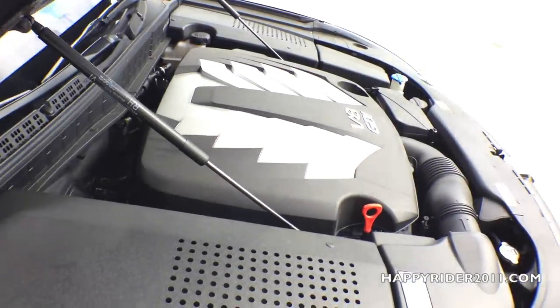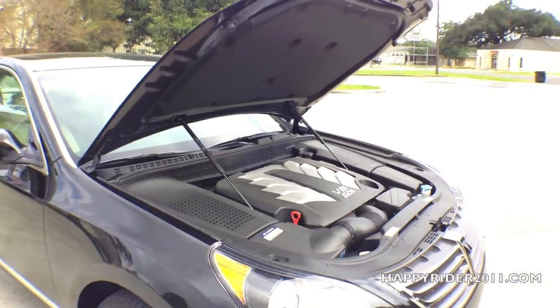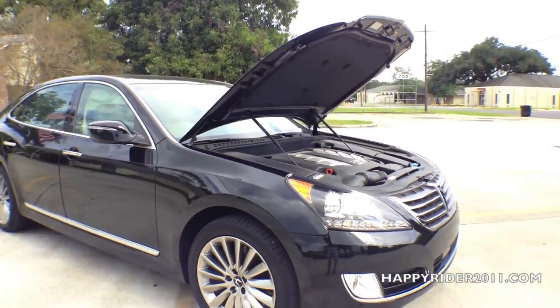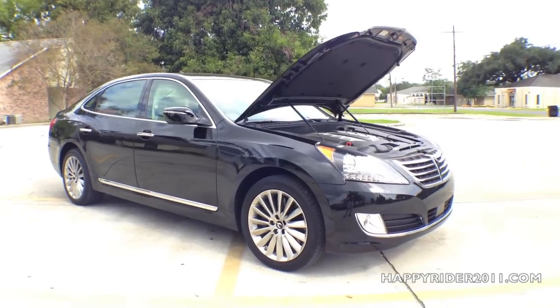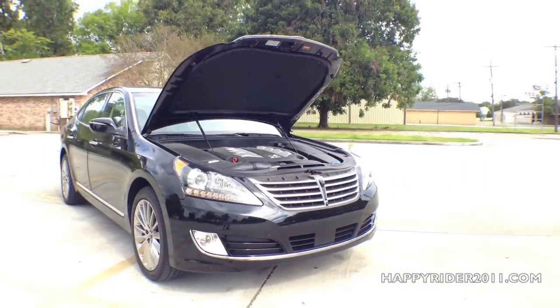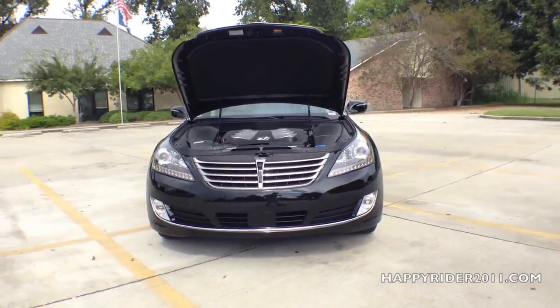It is an 8-speed automatic transmission. The 2015 Hyundai Equus can get from 0 to 60 miles per hour in just under 5.4 seconds — keep in mind this is a rear-wheel drive vehicle. As for fuel economy, the Equus gets 15 miles per gallon in the city, 23 miles per gallon on the highway, and 18 miles per gallon combined.